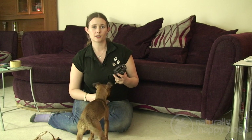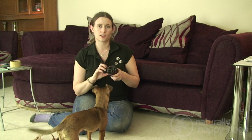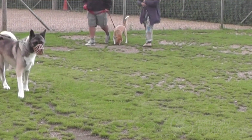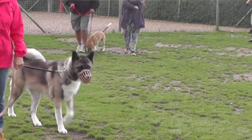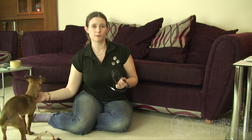If I simply put this muzzle on Skylar and left her to it, she'd probably scrabble at it, scratch at the side, and try to pull it off her nose — it'd be quite a stressful experience for her. And if that first time was when she actually needed to wear a muzzle, that would only increase the stress. So it's much better to teach her to be happy wearing it beforehand, so if we ever need it throughout her life it won't be a stressful situation.